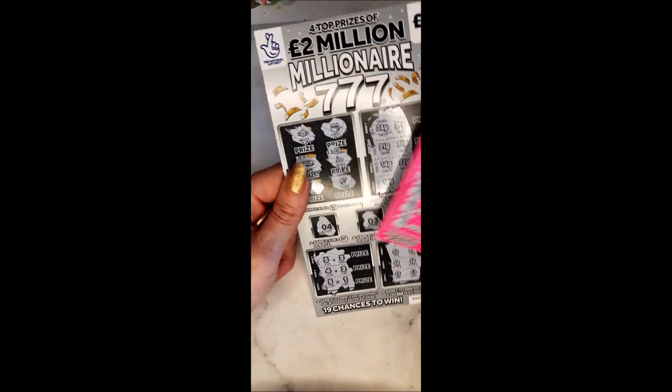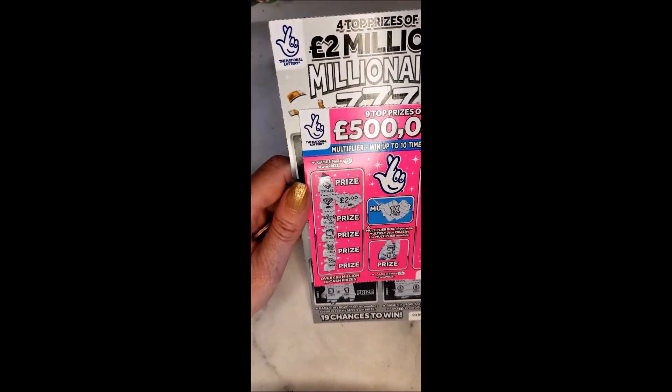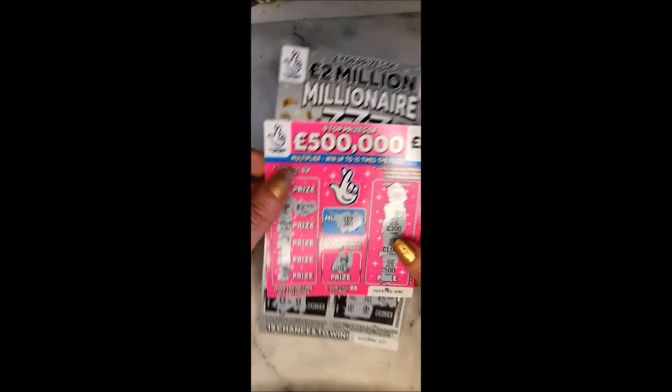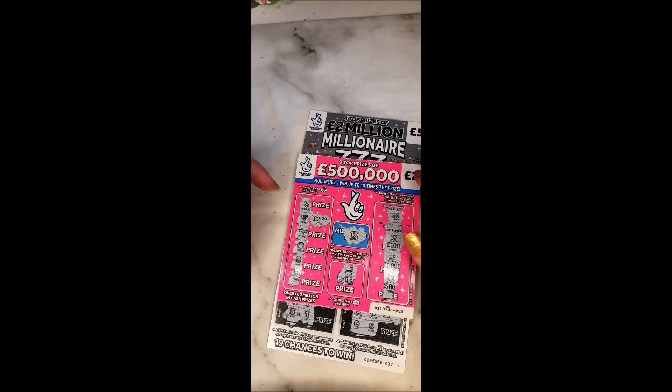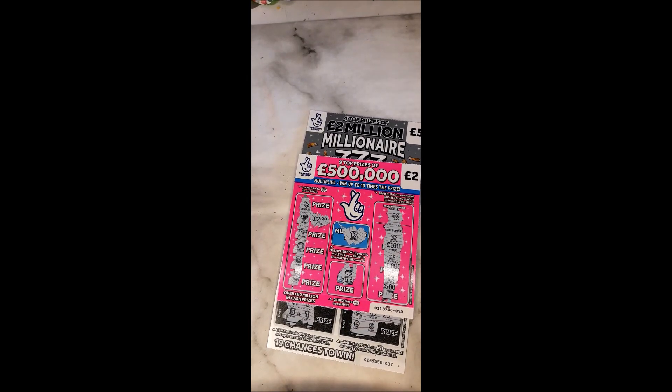Out of £20 we have got back just £12, so just over half back on our total. Thank you ever so much for watching, hope you enjoyed it. See you on the next one — take care everybody, good luck if you're playing your cards, bye!